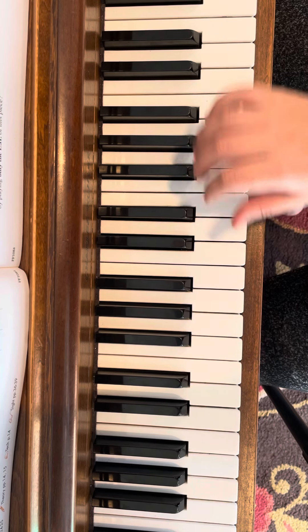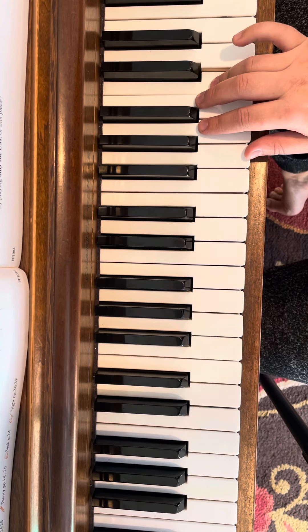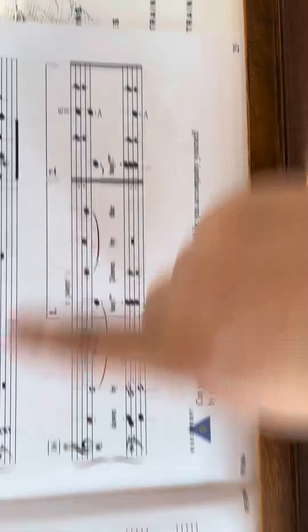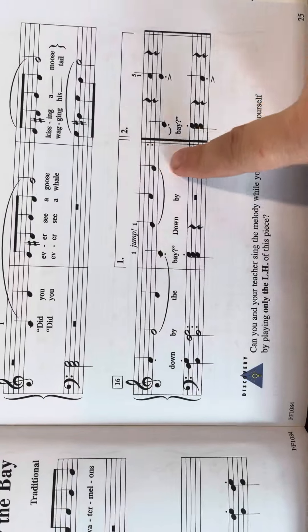And then you jump up to repeat back to measure three. See that? So after you play this note, you have to jump up quickly to play — bum, bum, bum, bum — and then jump over there. So try not to have any pause between here and here.